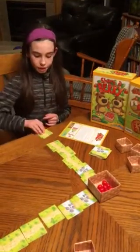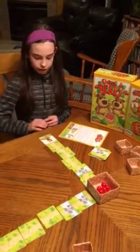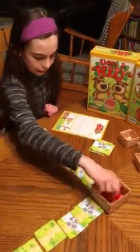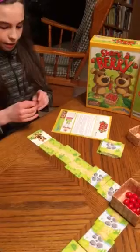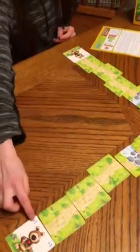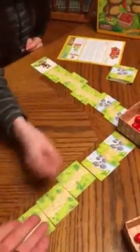On your turn, you will flip the card that is closest to you. It will tell you the number of berries to take from the berry basket that's in the center of the game board and add to your berry string. The next player will flip their card and it will tell them the action to take, so this would be one berry from the basket added to their string.